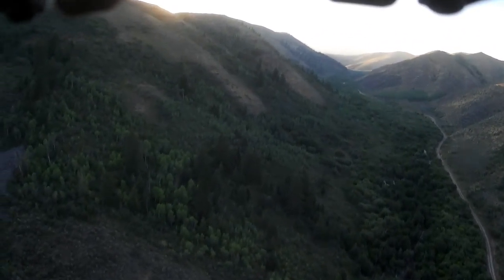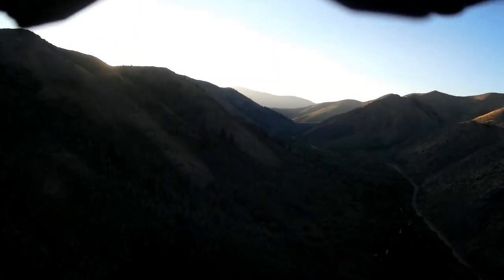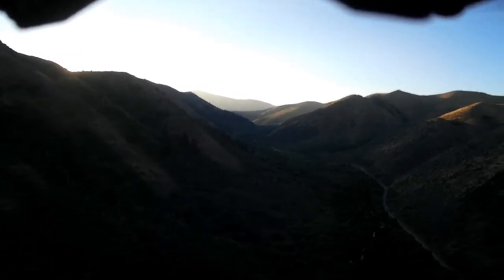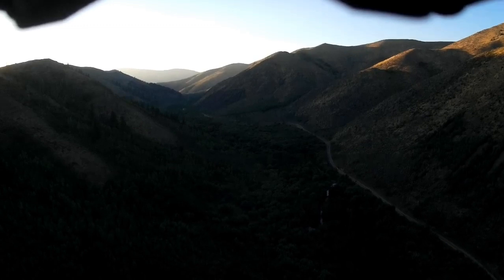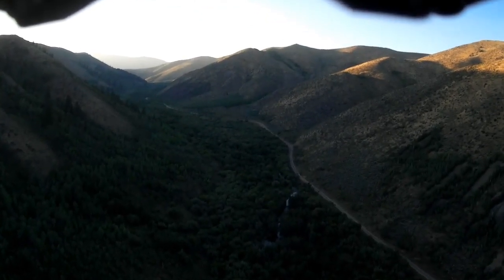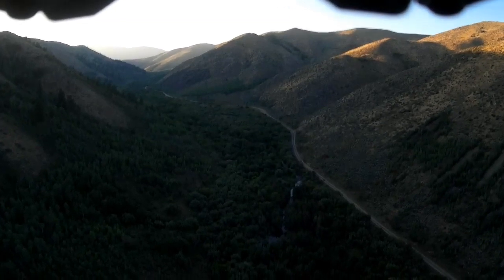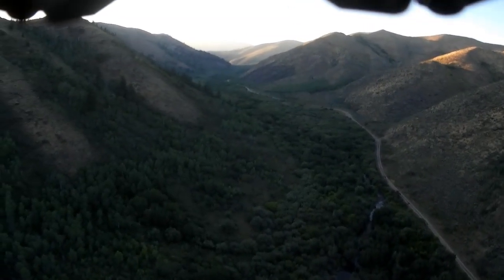Initially I was running the stock props — the 9443 — and 3S power. I've got the Mobius hard mounted here, and I think it was running fairly smooth. You can see some jello there, especially when you get into the brighter light. This here is at sunset, but overall a very nice system.